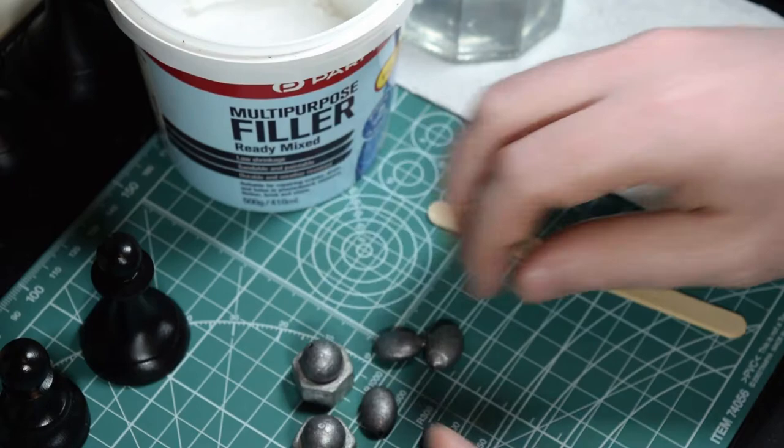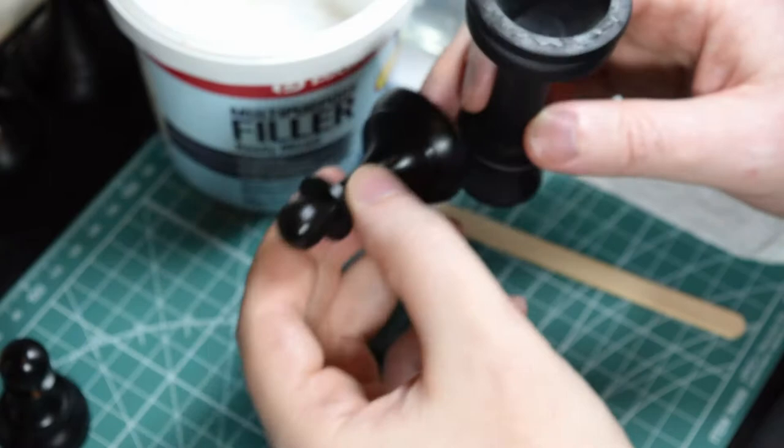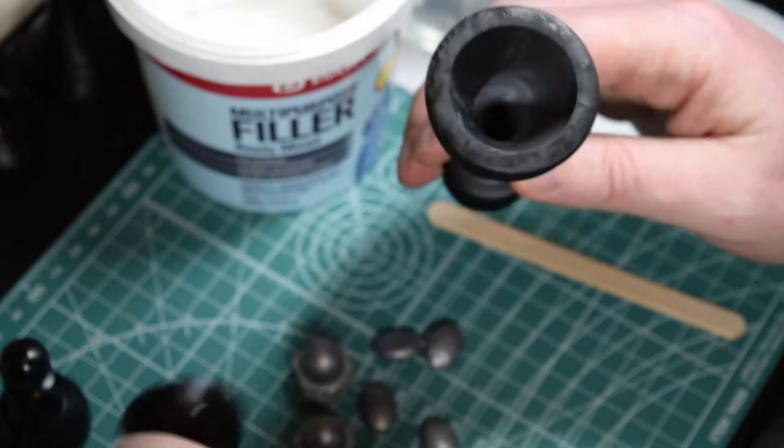Now different pieces have a different size cavity in the base for adding weights. This is the Staunton King — it's got lots of room. This piece is the Latvian Pawn. Obviously you can't fit as much weight in there, so select pieces that will fit inside the base.